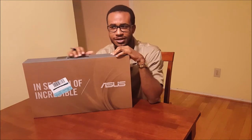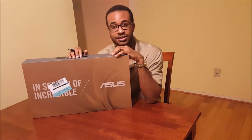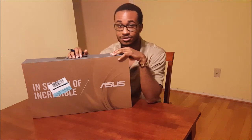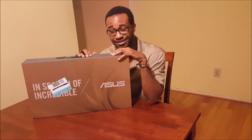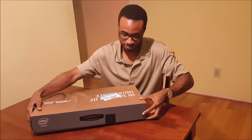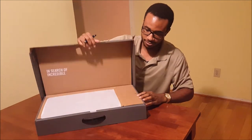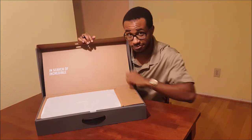By the way, this was $1,399. If you look on the Best Buy website you will see that that is the price, unless there is a deal going on — and if there is a deal going on, then you should buy this. Check it out. Once we open it up you will be in search of the incredible — apparently that's what it says.